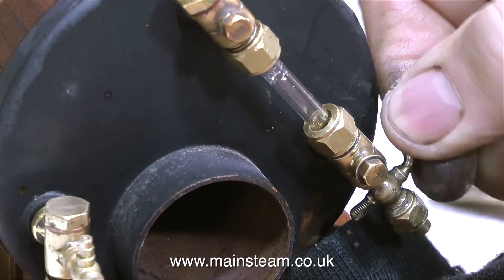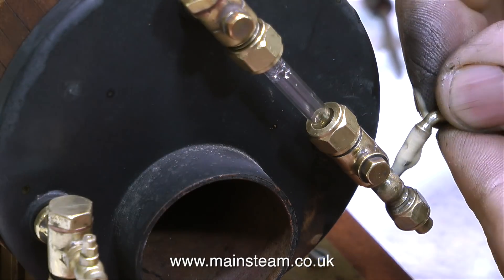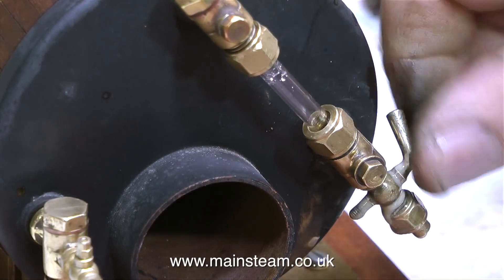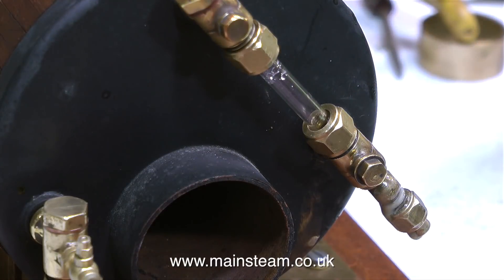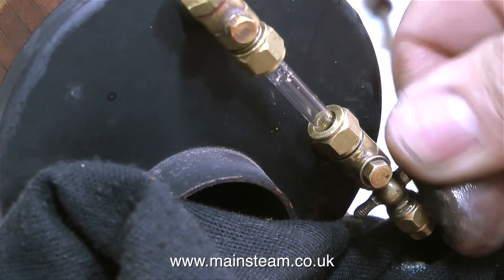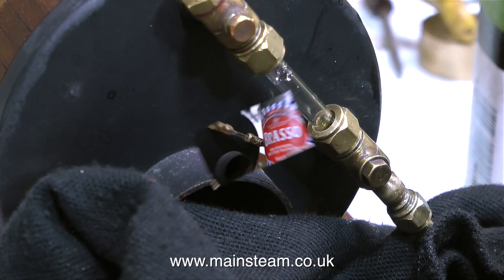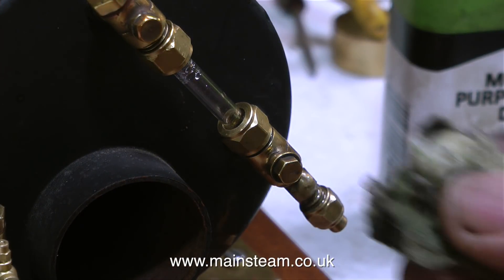A few observations about doing this job. Initially, I was going to use the taper reamer in the hole - I've done this before, but with limited success. These drain cocks are very, very small indeed. Don't forget you're looking at this highly magnified; if you look at the size of my fingers, you get some idea how small this part is. I once used a taper reamer on a dribbling drain cock hole, and it did a good job, except that then the plug fell through the hole - but never mind.